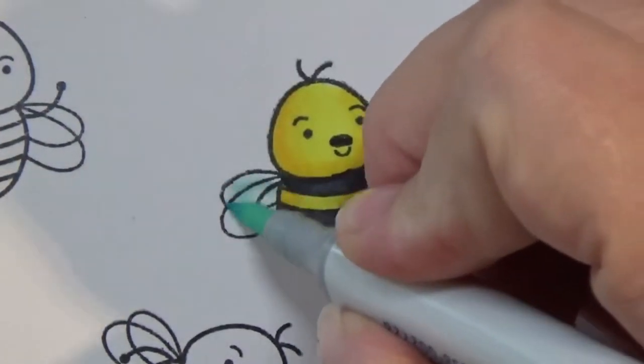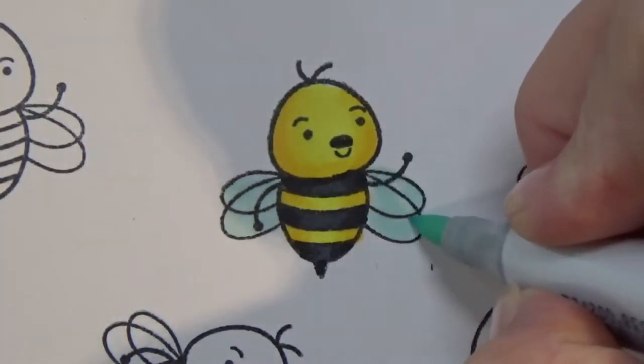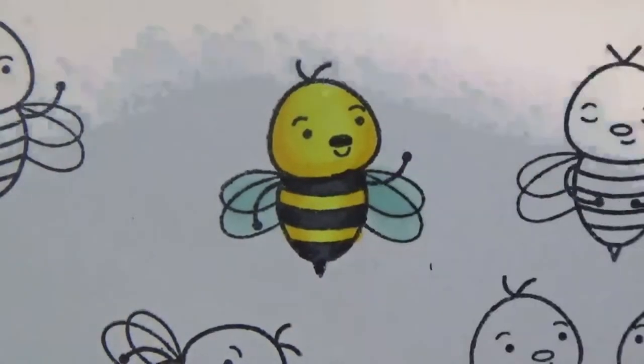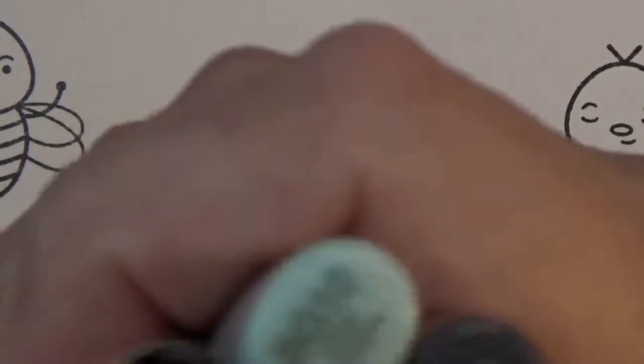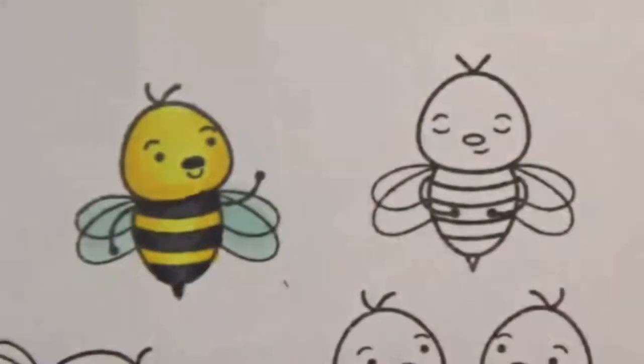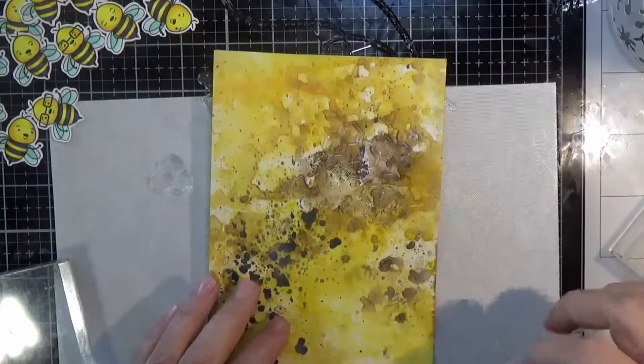Add his little black nose and then I'm going over the wings with the BG10. Where the wings overlap I go over those several times, let it dry, and go over it again. So there's all the colors I used — not a lot. Little bees are pretty simple.